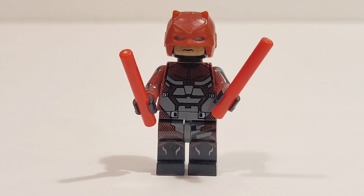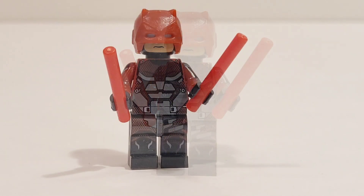Now we have Daredevil from the Netflix series, and his costume is amazing. And even though this is unofficial Lego, I think the print is incredibly accurate and detailed, and it is the closest thing we have to a minifigure based off the Daredevil Netflix series.